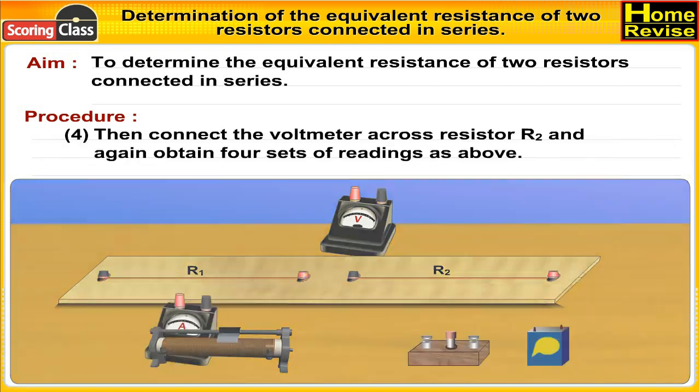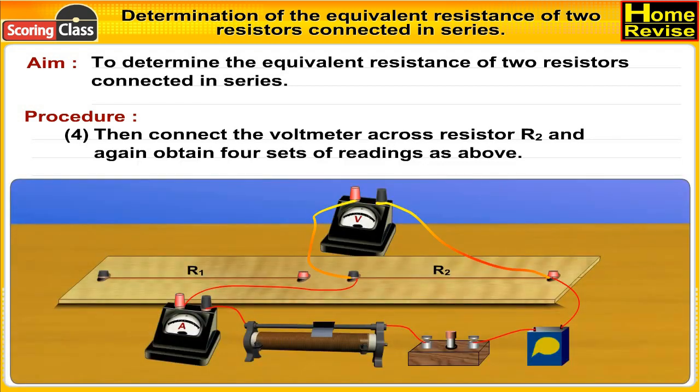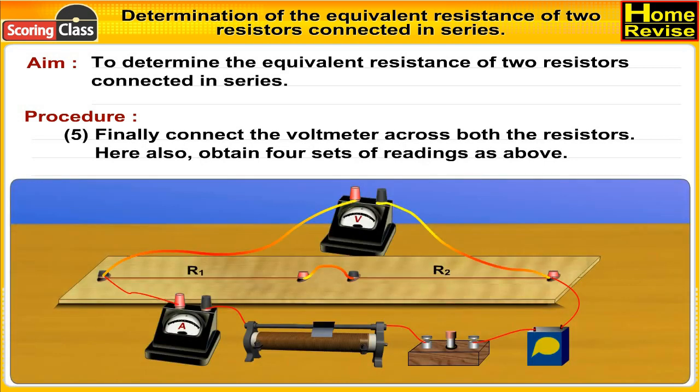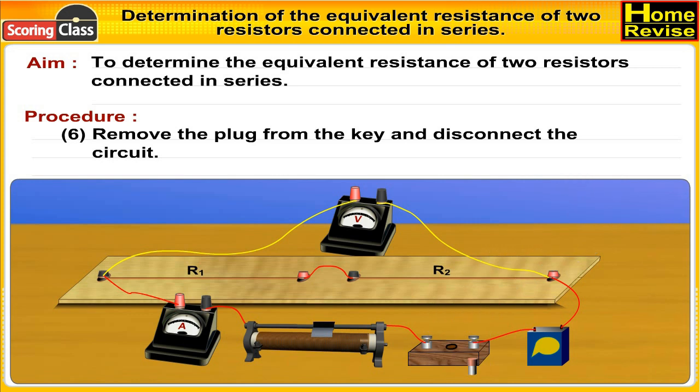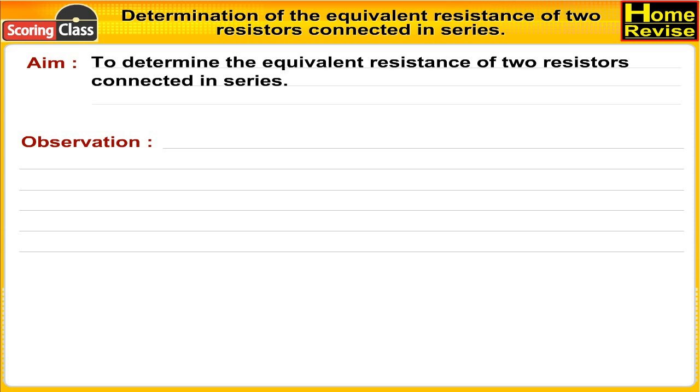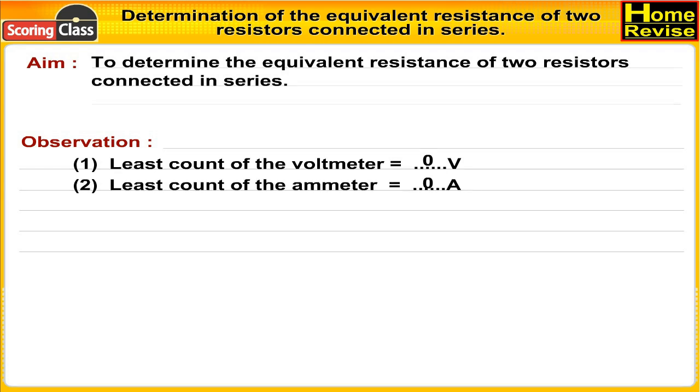Note the readings of the voltmeter and the ammeter. Obtain four sets of readings for different currents. Then connect the voltmeter across resistor R2 and again obtain four sets of readings as above. Finally, connect the voltmeter across both the resistors and obtain four sets of readings as above. Remove the plug from the key and disconnect the circuit.